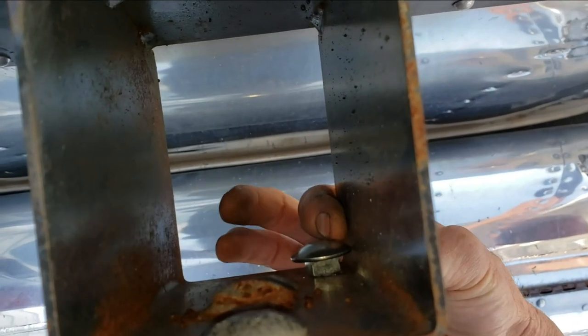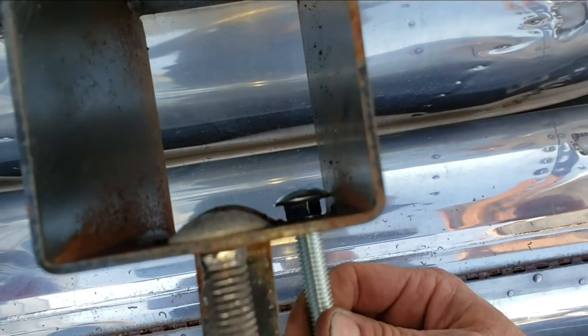I'm going to have to grind off a little bit of this carriage bolt so it sits flush, and then I'll pop it through.